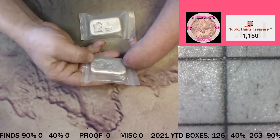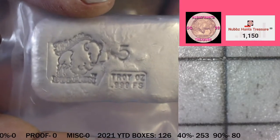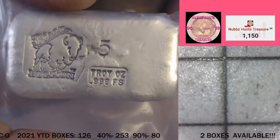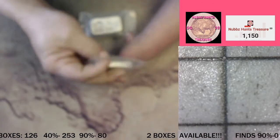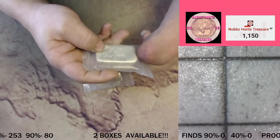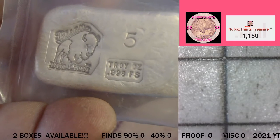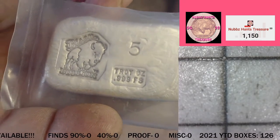The donation 5 ounce bars are right here. We got some bison bullion — that's what it's called. It's a cast 5 ounce bar. It looks pretty cool actually, pretty chunky. Came in this vacuum sealed package — I think that's how they ship them right from where they make them. 5 troy ounces, 3 nines fine silver, bison bullion. Yeah, that's pretty neat.